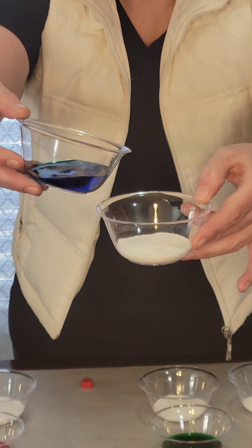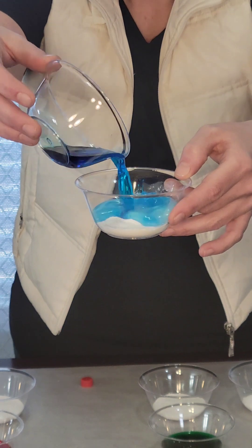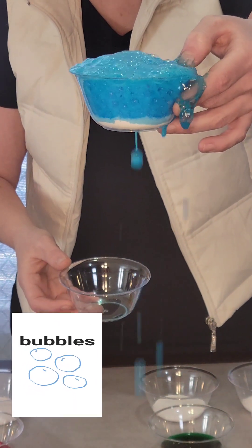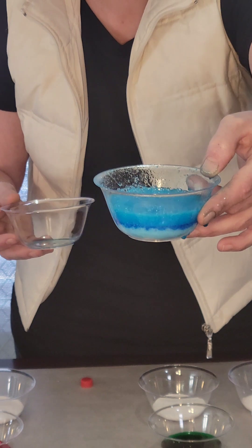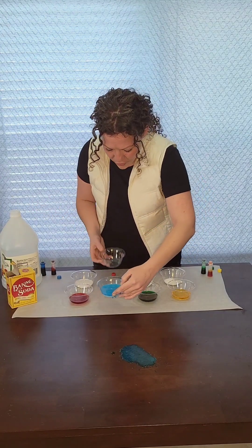Ready, set, go! Oh wow, look at that. It fizzled and fuzzled and made all kinds of a mess. Look at that. How cool!